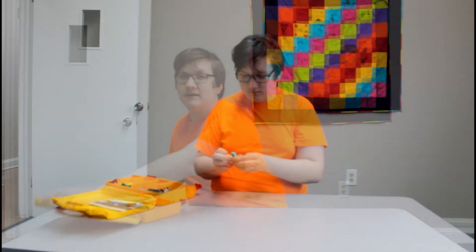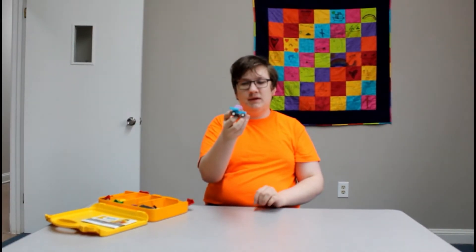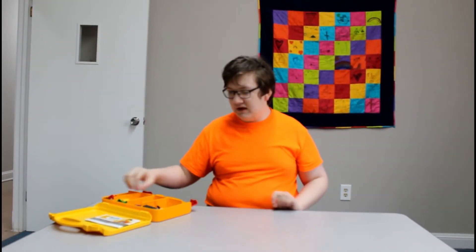Not all of us may be a Lego master like me, but I'm certain you'll be able to follow our instructions well enough.